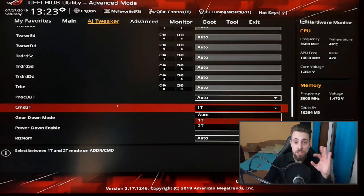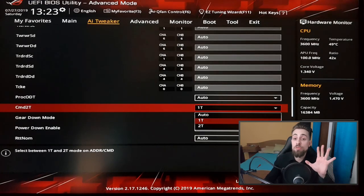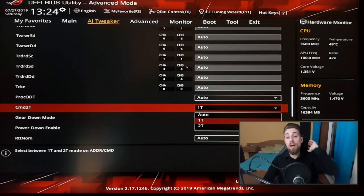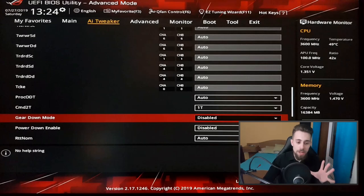As for the command rate: 1T is faster than 2T. It's the time to complete a clock cycle, so 1T is half the latency of 2T. If you want more stability, select 2T. Some RAM kits won't do 1T above certain frequencies — for example, above 3000 MHz some kits require 2T. Gear Down Mode, when enabled, allows the RAM to down-clock itself in a fraction of a second when needed. Power Down Mode enable drops the RAM voltage momentarily when needed.